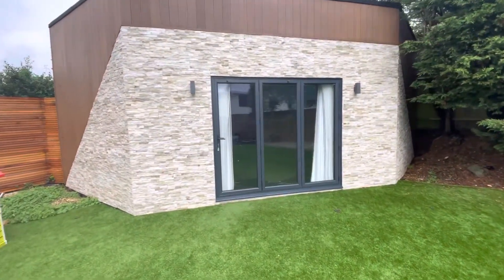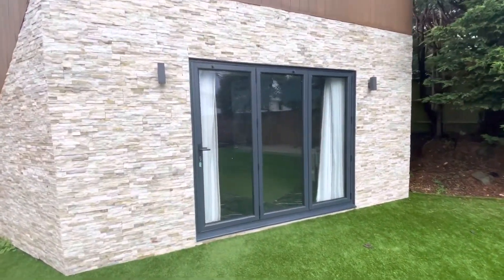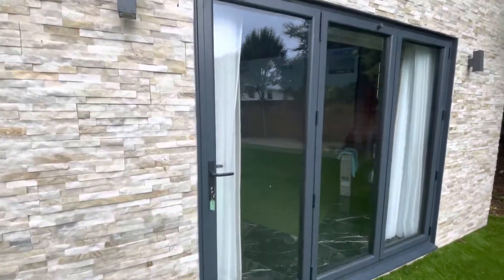Hi guys, Steve at Golf Tech Systems. We are down on the south coast looking at this outbuilding. Just going to take you in and show you what we've got set up here.